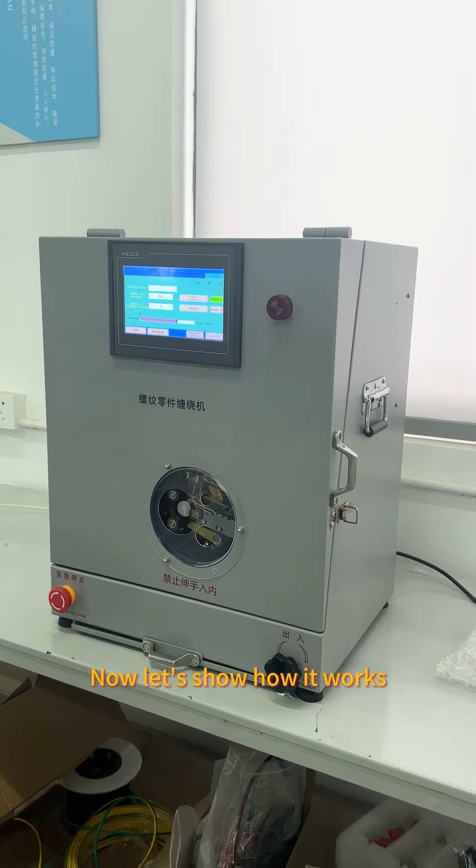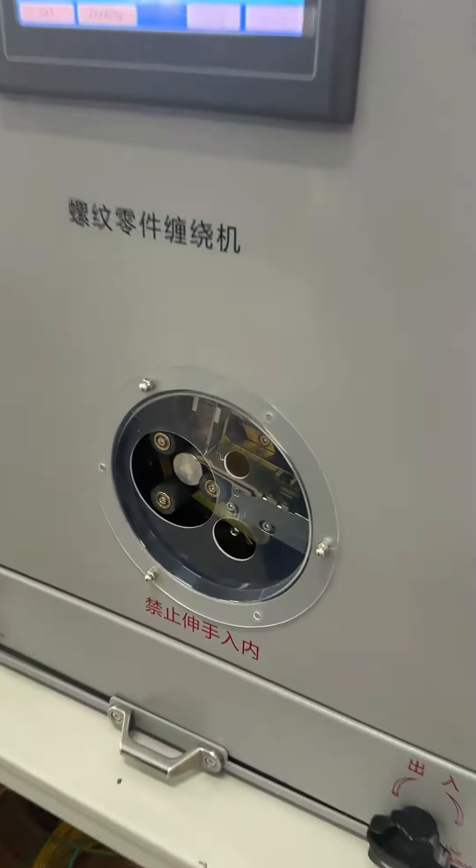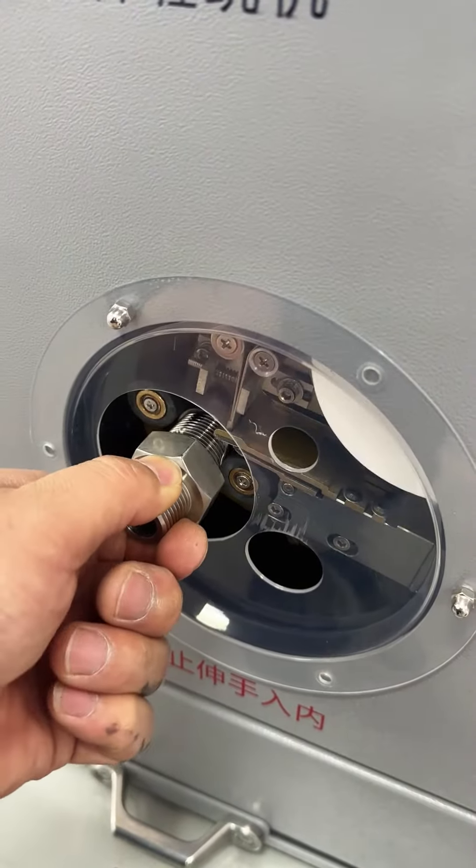Now let's show how it works. It is wrapping very closely and tightly, not easy to fall off.